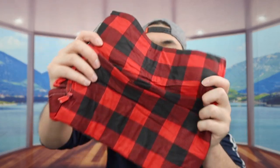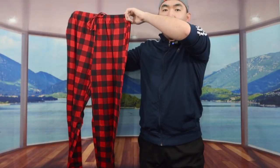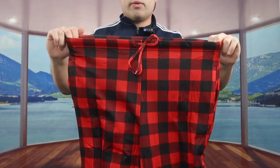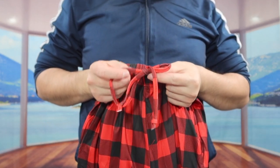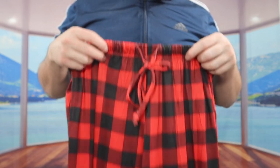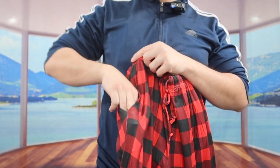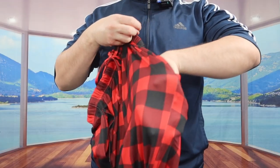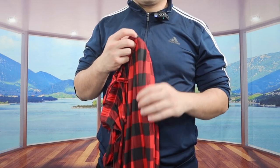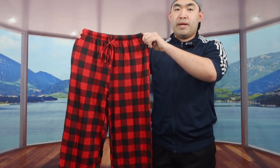Once you take it out, this is what the pants look like. The design we got is a plaid design. Once you fully open it, you can see the top part is very stretchy. The waistband has a string option so you can tie it and pull it tighter or looser based on your preference. On both sides of the pants they have a pocket, and the material feels very soft and very smooth.